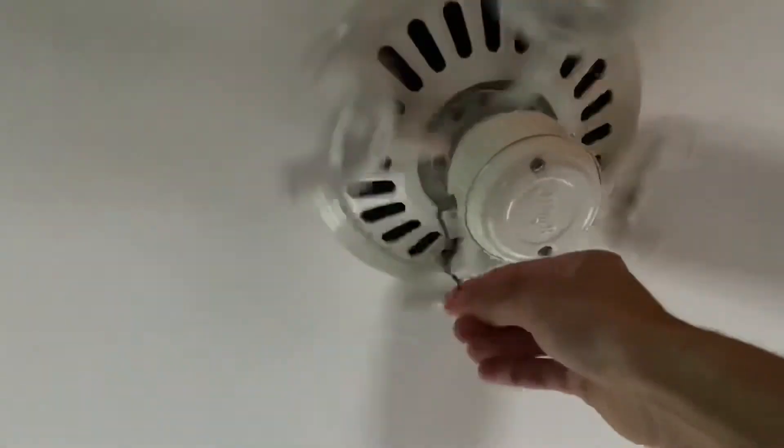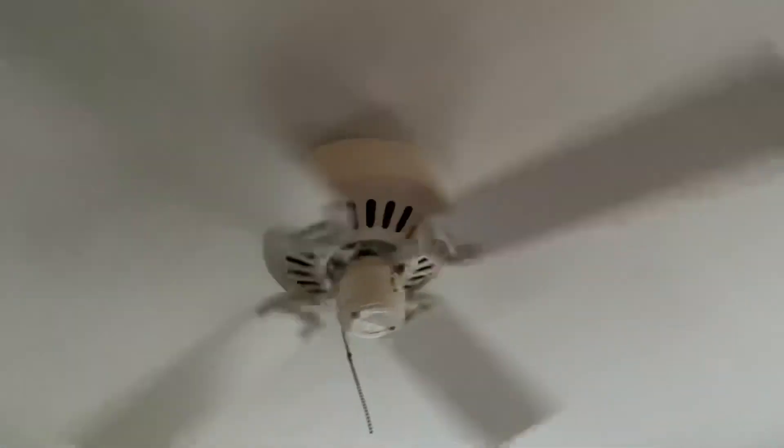Works. Anyways, that is the Hunter low profile ceiling fan — thank you for watching.